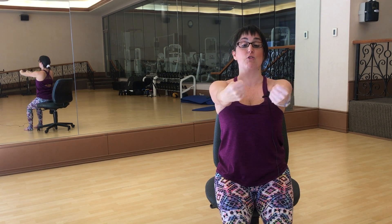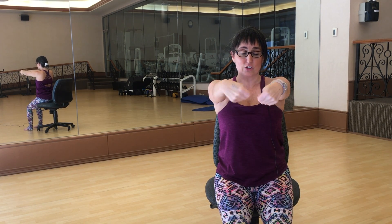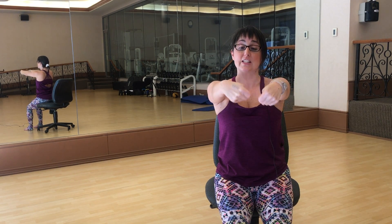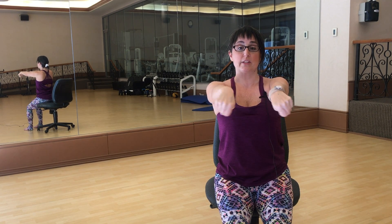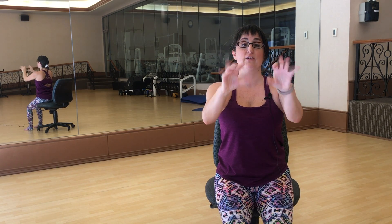From there, keep the elbows straight and start to work on those wrists, especially if you've been typing. Take the knuckles and draw the deepest big circles you can — don't let the elbows bend — going in one direction a couple of times, then reverse it in the opposite direction. Shoulder blades are still down the back. Then just open those hands and give them a little shake.